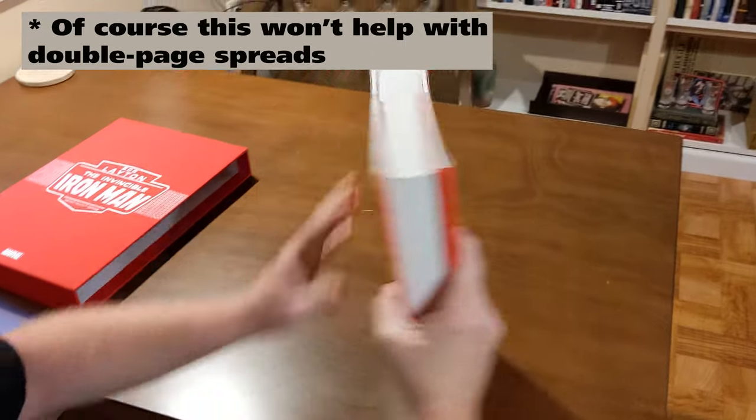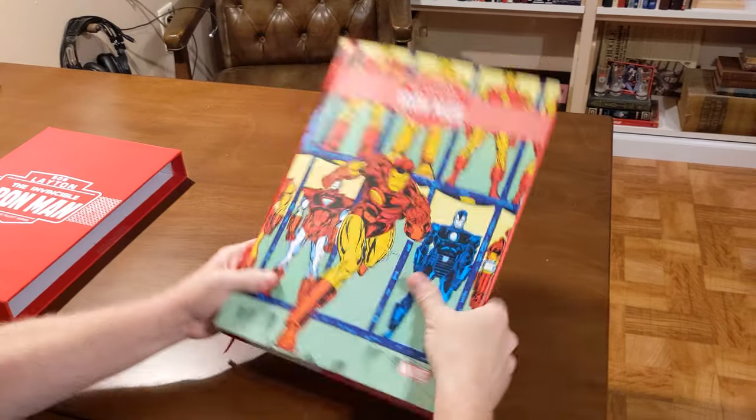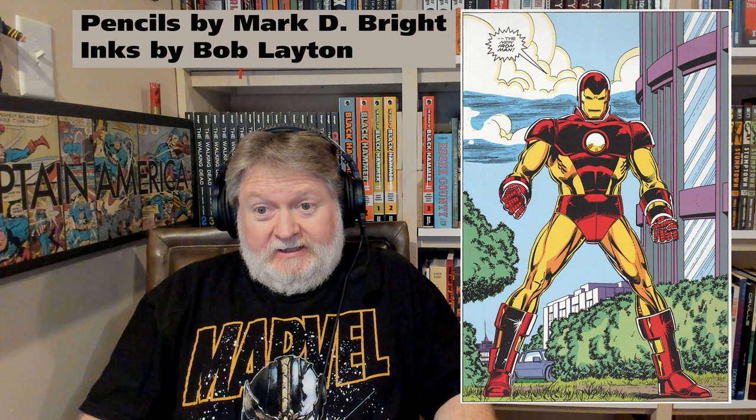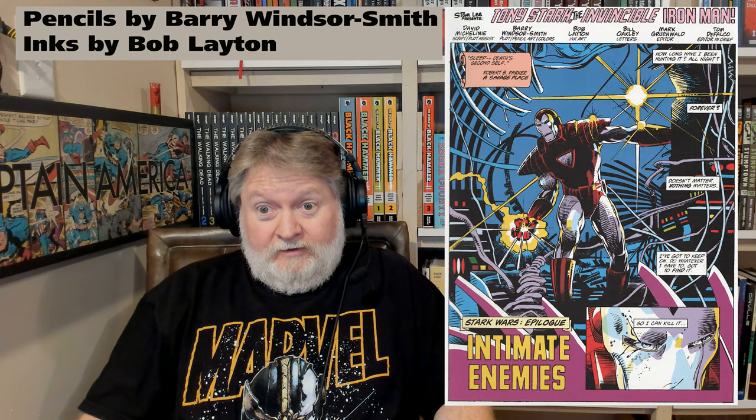The writer on all the issues collected here is David Michelinie, and Bob Layton is the co-plotter for everything. Most of the pencils are by John Romita Jr. We also have some work by Jackson Geis, Mark D. Bright, Jerry Bingham, and some killer stuff by Barry Smith. It's really interesting to see Barry Smith inked by Bob Layton.